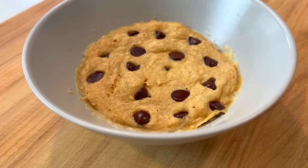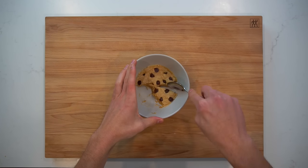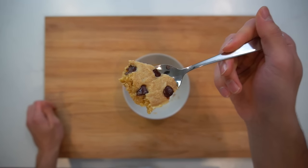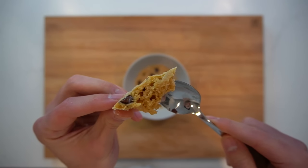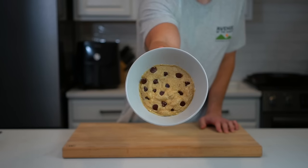The sweetness in this cookie comes from the sweetener in the protein powder as well as the sugar in the peanut butter and chocolate chips. That peanut butter also serves as the supplier of fat for the recipe. Being able to whip this up in about 5 minutes and provide a sweet, macro-friendly treat is a great trick to keep in my back pocket.